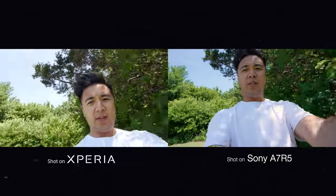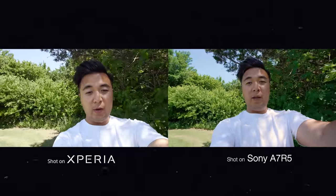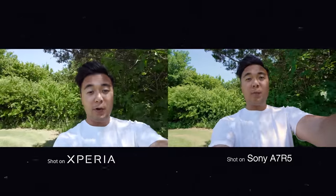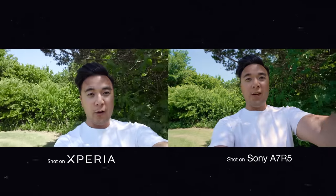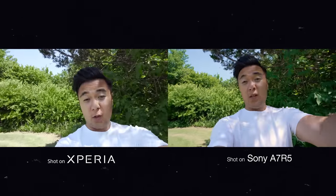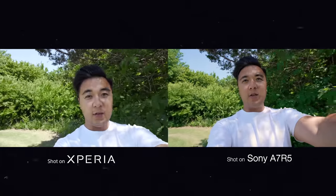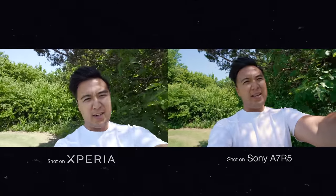So we're going to film S-Cinetone with both cameras and do a little comparison. Let's put the cameras as close together as possible, at probably the same angle. We are filming with both the a7R5 and the Xperia 1 Mark V in S-Cinetone. I'm going to say that the a7R5 is going to look better overall, but we'll see how close footage shot with the Xperia 1 Mark V is to the a7R5.